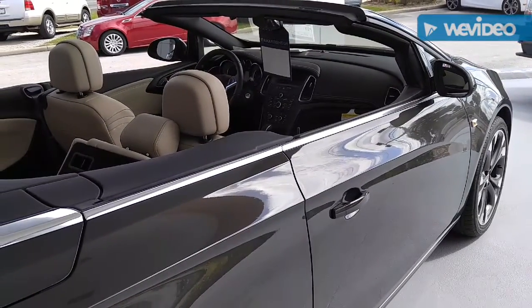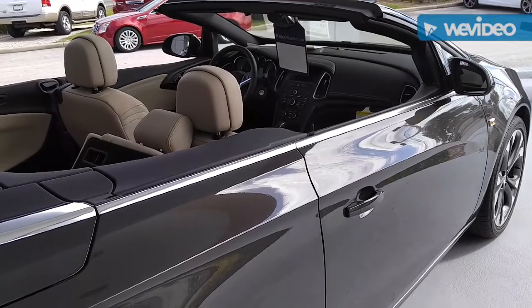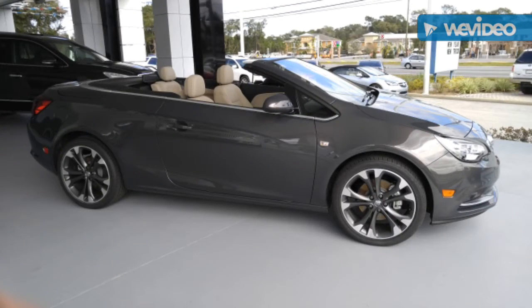That is the Buick Cascada. We'll be right back.